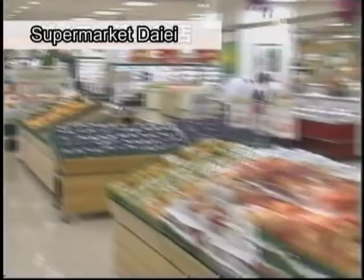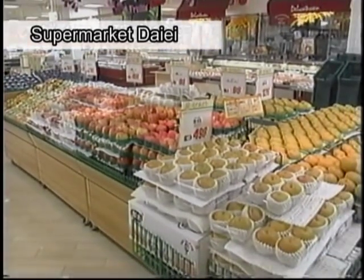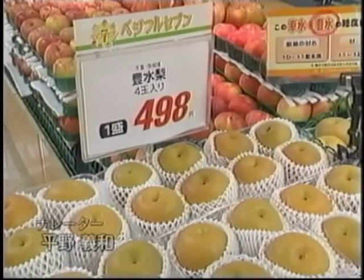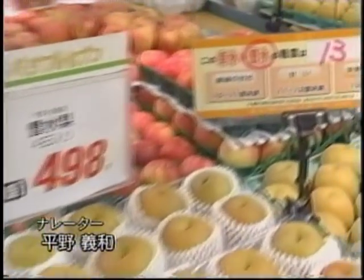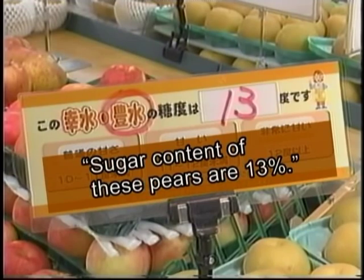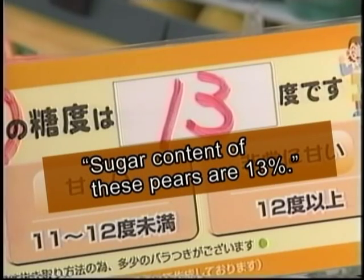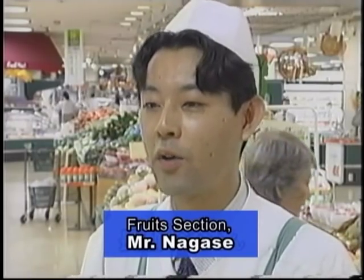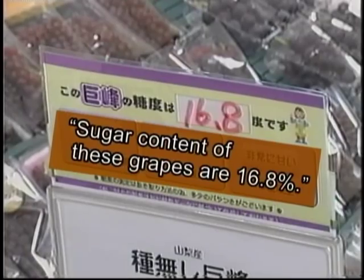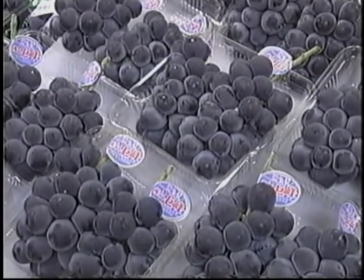These days, in the fruit section of a supermarket, one may see a sign beside a price tag saying so-and-so degrees sugar content. The higher sugar content marks the sweeter fruits are. Showing the sugar content helps customers know the quality of the products they are going to buy.